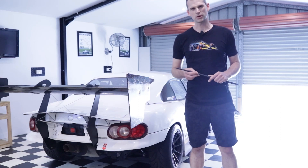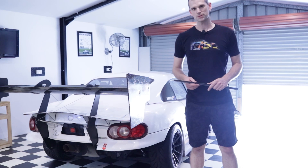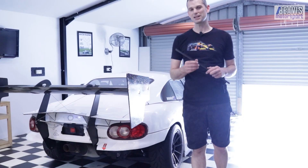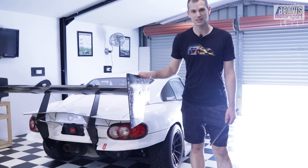What do you do when you want to go faster? You add more downforce. Today's video is about adding a gurney flap to the wing of my MX-5 track car.